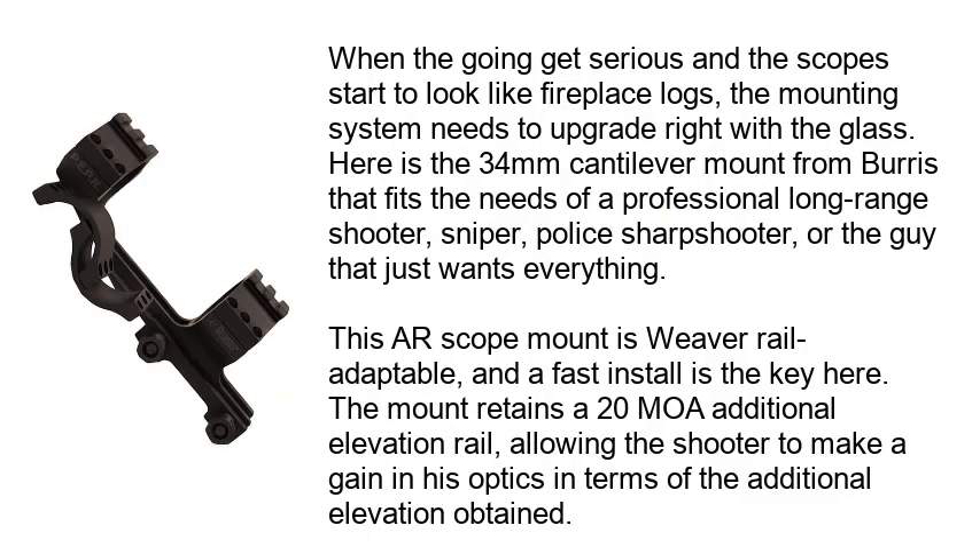Number 2: When the going gets serious and the scopes start to look like fireplace logs, the mounting system needs to upgrade right along with the glass. Here is the 34mm cantilever mount from Burris that fits the needs of a professional long-range shooter, sniper, or police sharpshooter — or the guy that just wants everything. This AR scope mount is weaver rail adaptable, and a fast install is the key here. The mount retains a 20 MOA additional elevation rail, allowing the shooter to make a gain in his optics in terms of the additional elevation obtained.